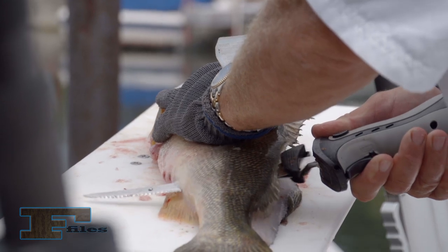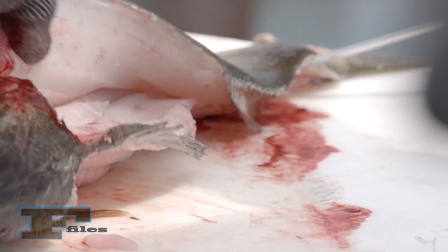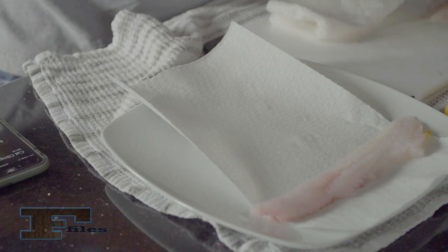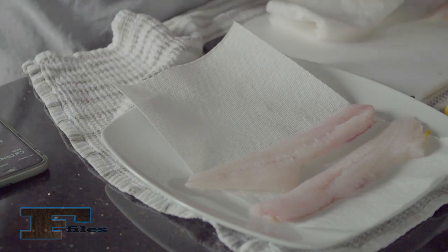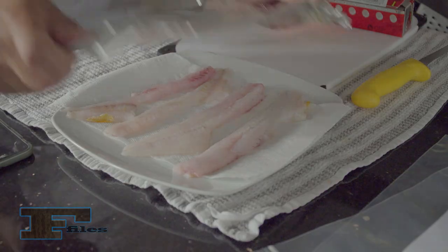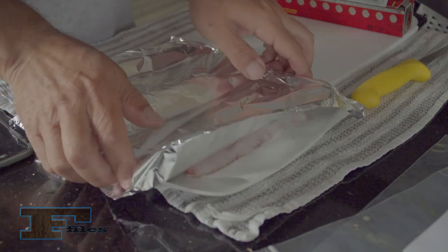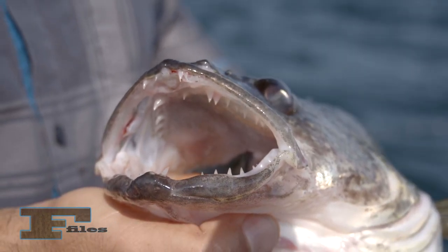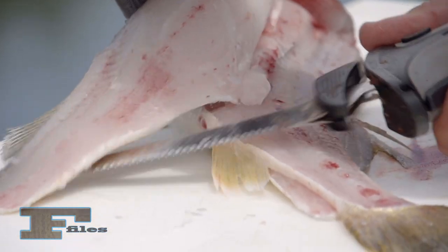Fish should be cleaned within two hours of being caught for best flavor, and can be refrigerated for 24 hours with little flavor loss. Wipe the fish dry with paper towels, then refrigerate on another paper towel and cover with aluminum foil or plastic wrap. Lean fish can be stored longer than oily fish, and whole fish can be stored longer than fillets.